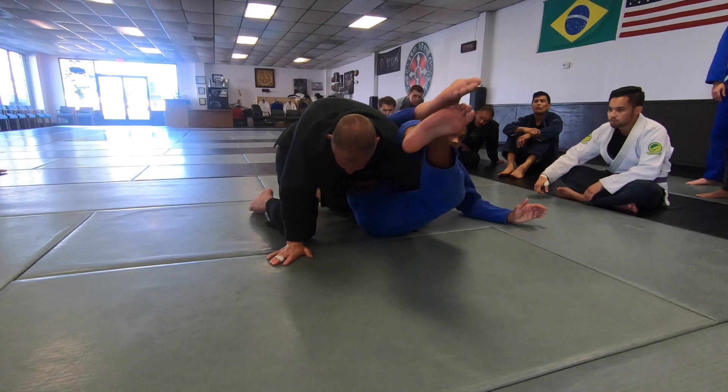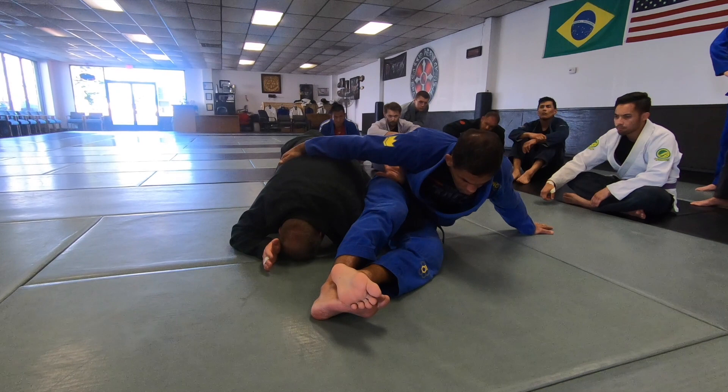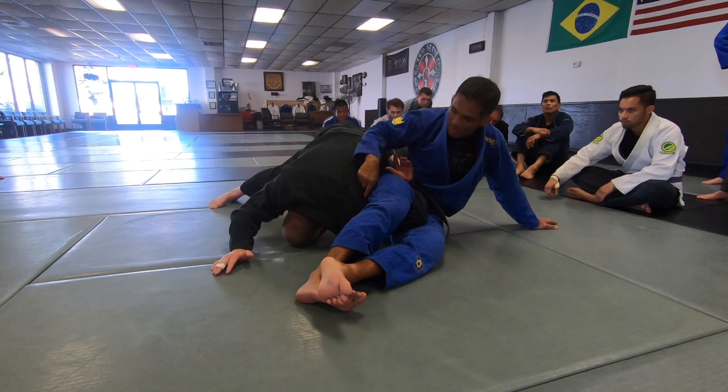If you sit like this, it is very easy for him to just put your back on the mat. It is less weight on his arm too. But once I lean forward — more weight on his shoulder. Just leaning forward on the shoulder makes a big difference.